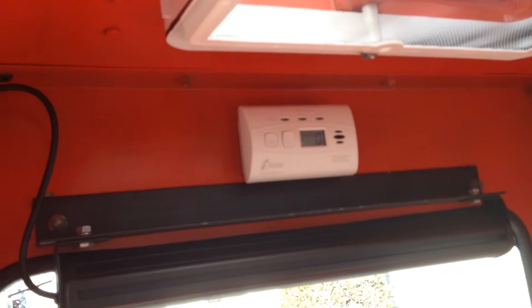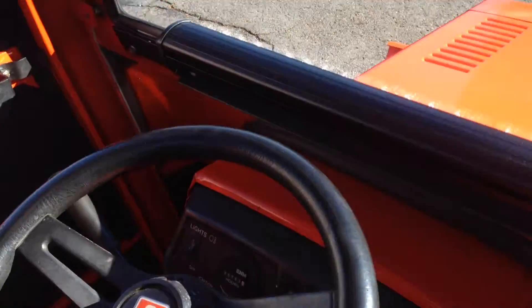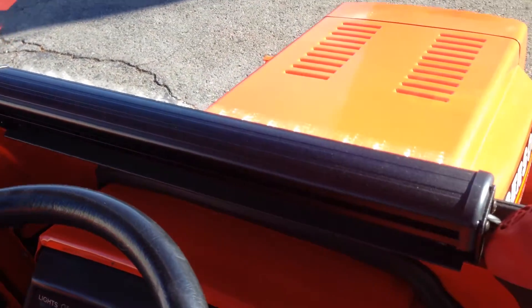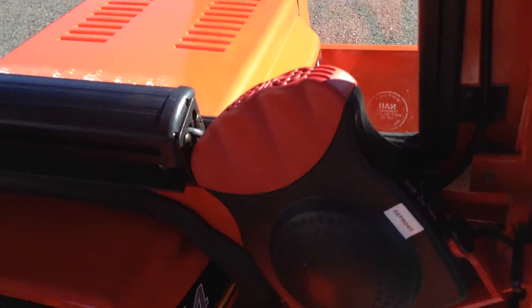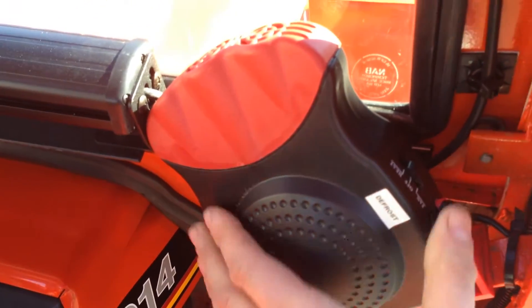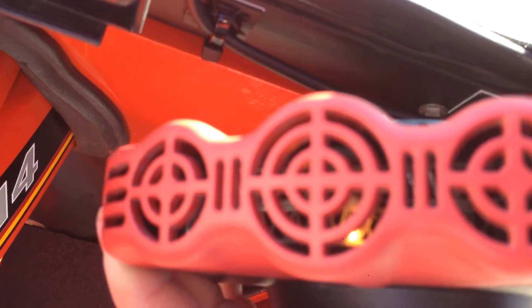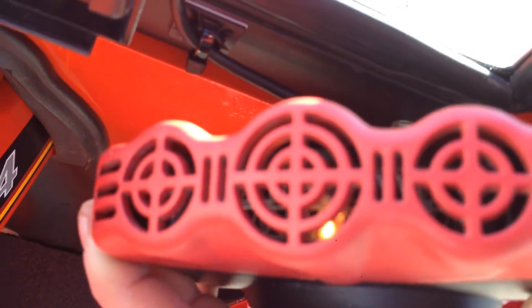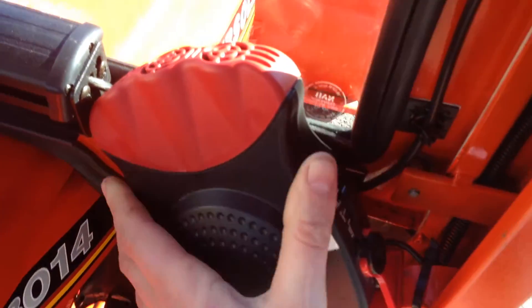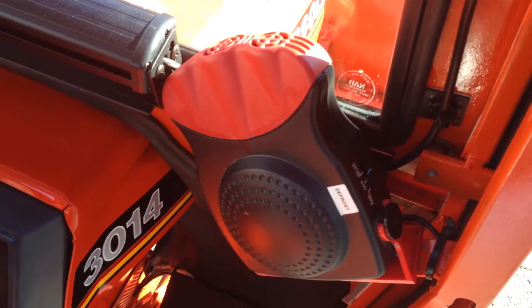There's your carbon monoxide detector and your rear light bar. There's your front light bar and your defrost — just a fan with heat. I do like this unit; when you turn the heat on, it actually has a light down in there that shows you the heat is on versus the fan, so you know if you're on heat or fan, and it reminds you the unit is on.